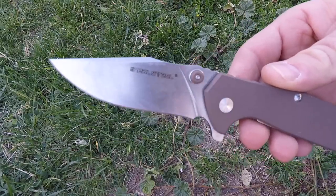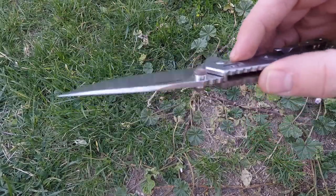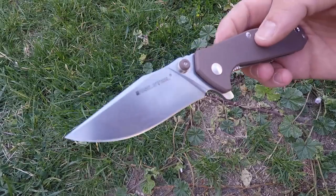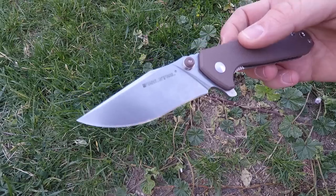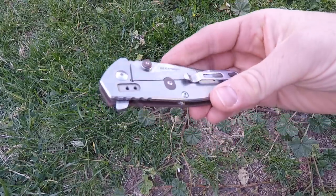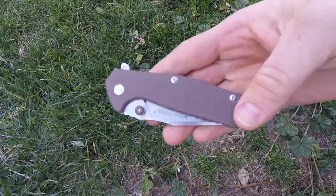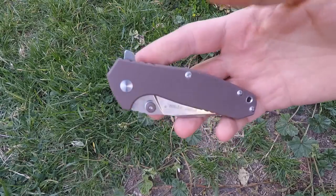I've been rolling this blade through everything and it is a ridiculous slicer on every material I threw at it. A fantastic EDC blade both in shape and in the steel they decided to go with at under $50. On the handle, we're looking at stainless steel on one side with a frame lock and G10 on the other.